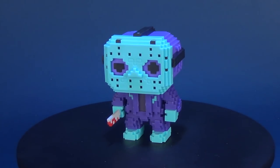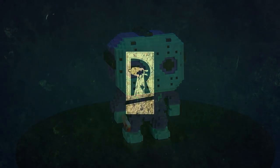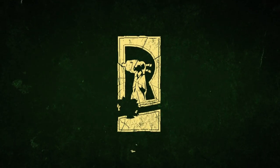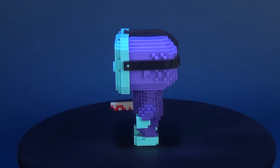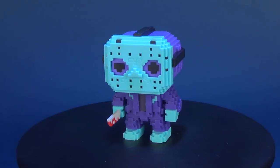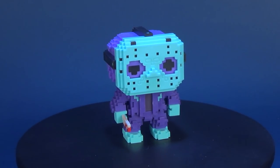"You and your friends are dead. Game over." Today's review, we're going to be having a look at the Funko Pop 8-bit Friday the 13th. This is the GameStop exclusive NES Jason.